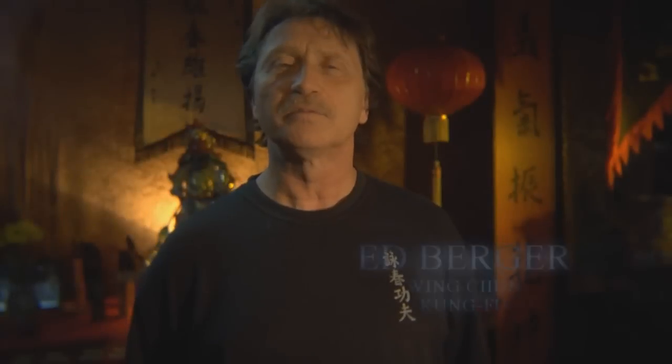Hi, I'm Ed Berger from the Ed Berger Wing Chun Kung Fu Training Center in Atlanta, Georgia. Today I'd like to talk to you a little bit about Wing Chun.